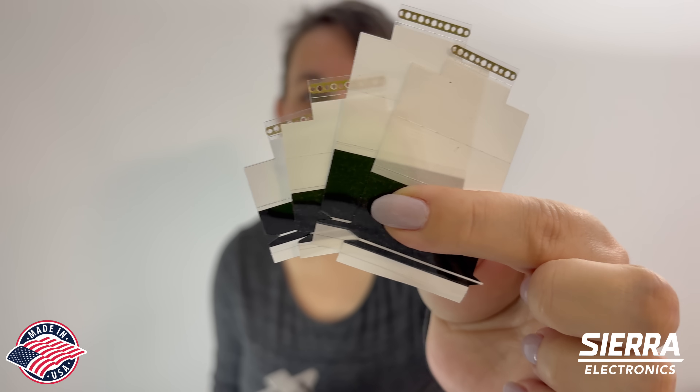Hi guys, today we're gonna demonstrate how to use Panasonic splice tape AeroWrite and what sizes we offer.